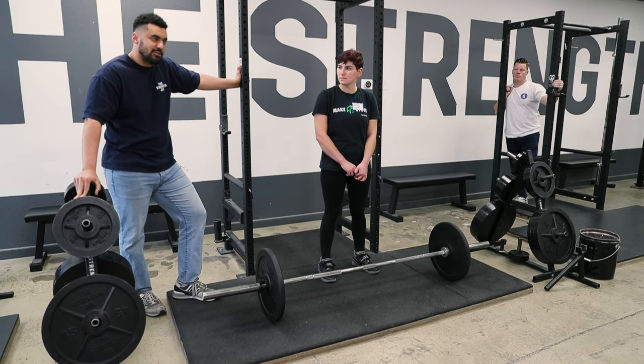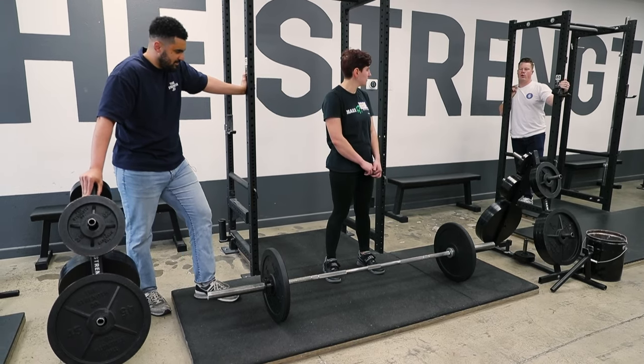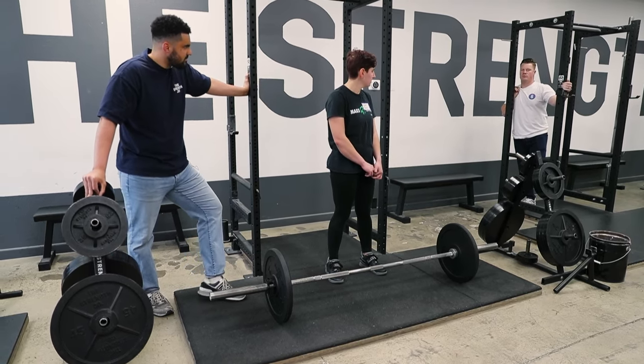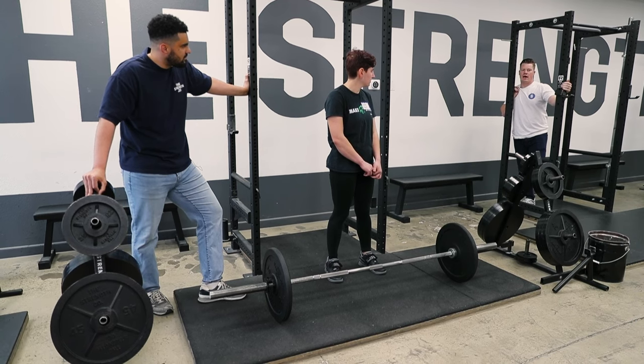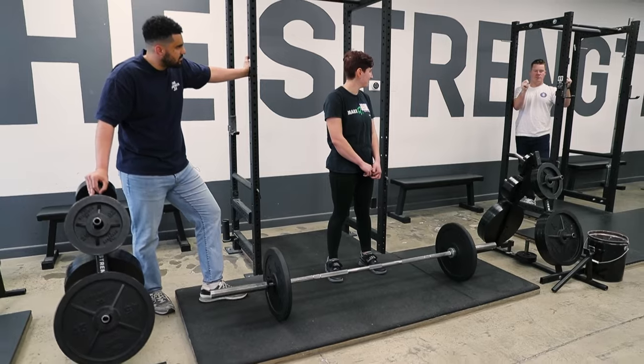We recommend not using straps if you don't have to, but nothing against it. Our main go-to is a hook grip, unless we've had lifters who say 'I'm a surgeon, these are my moneymakers — I don't want to put my thumb between the fingers and the bar.' And then it's like, okay, throw straps on.